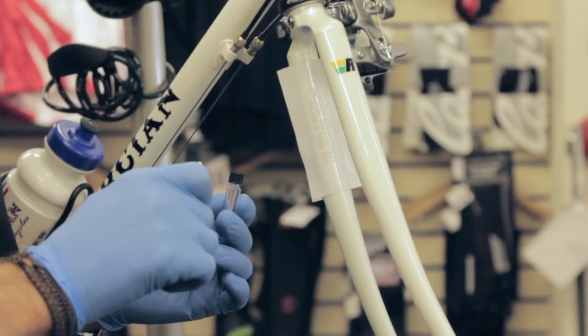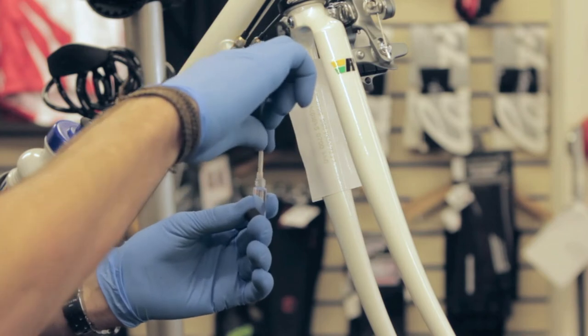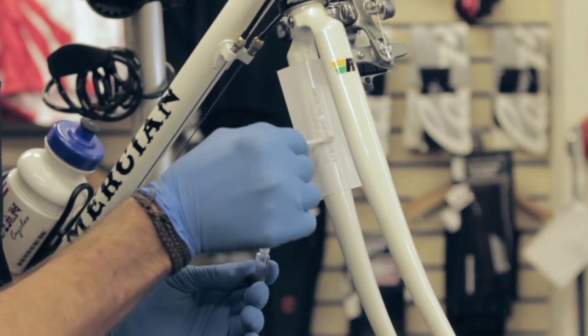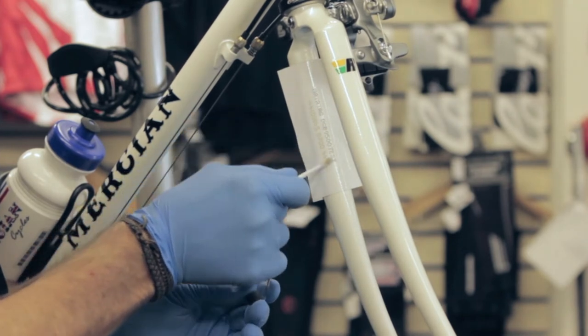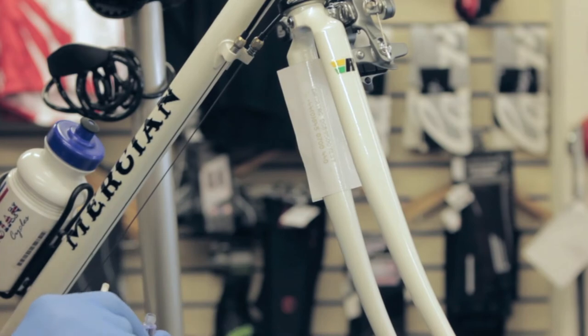Take the etching fluid and supplied applicator brush. Dip the brush into the fluid and then paint on the stencil, focusing on the perforations. Take care to only use one coat of fluid to avoid any overspill running onto unprotected paintwork.